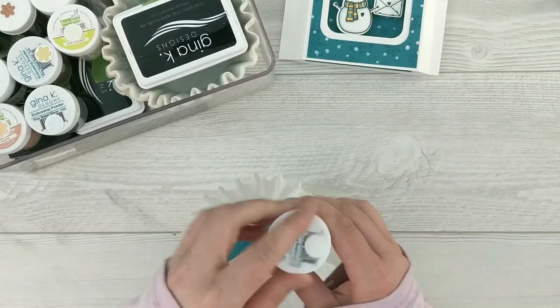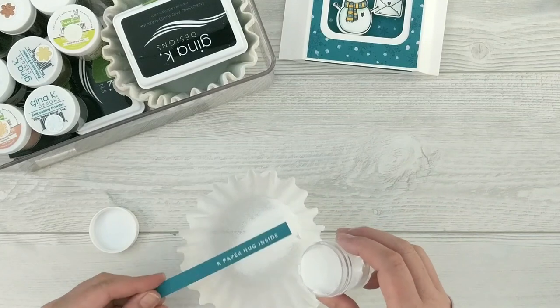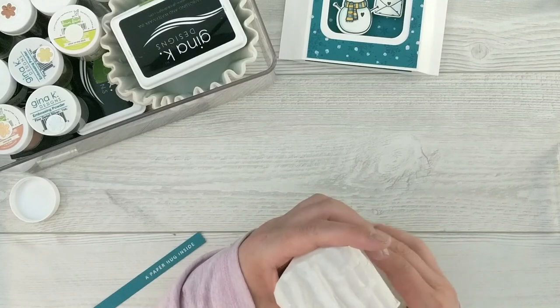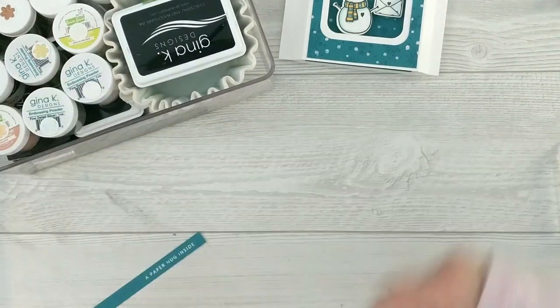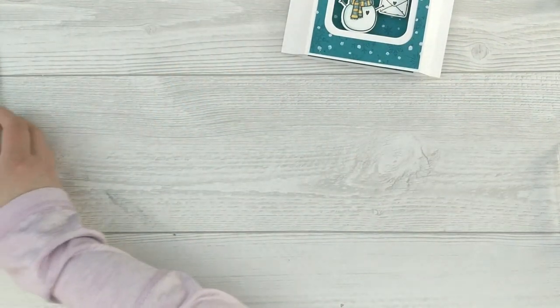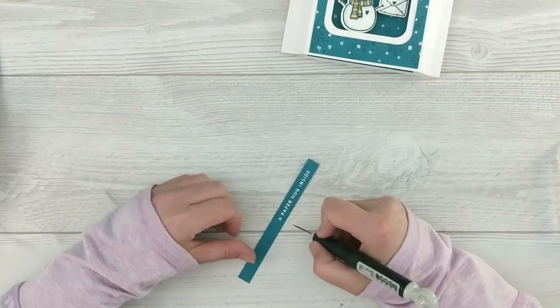I'll sprinkle the embossing powder over top of my sentiment and make sure I get nice even coverage, then put all the embossing powder back away so I don't blow it everywhere. I'll grab my heat gun and heat set it until it's smooth and melted. I got a little bit of embossing powder where I didn't want it, so I just used my craft pick to scrape it away.